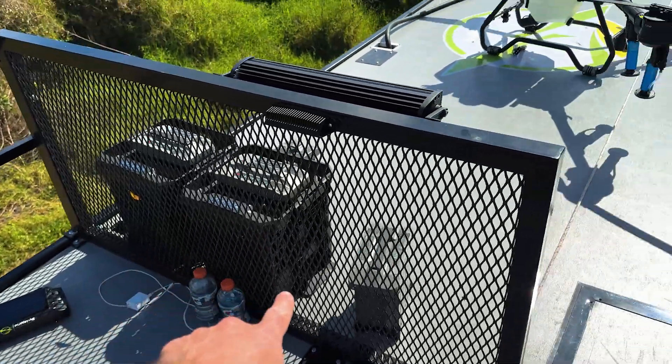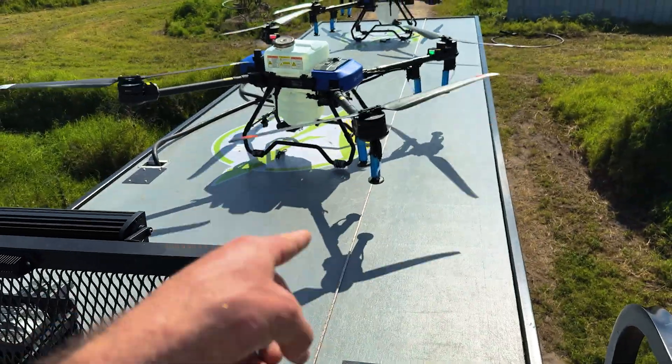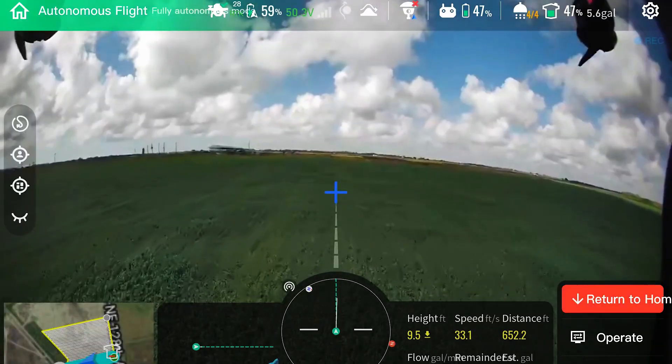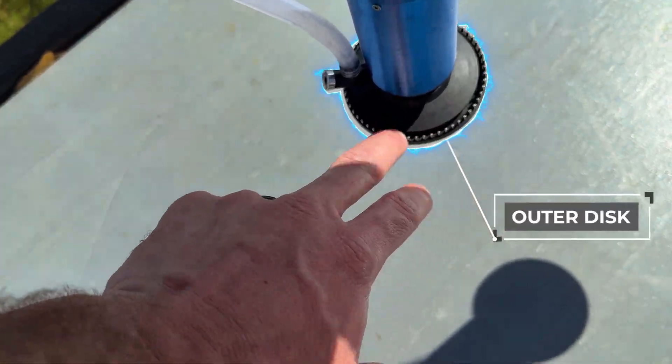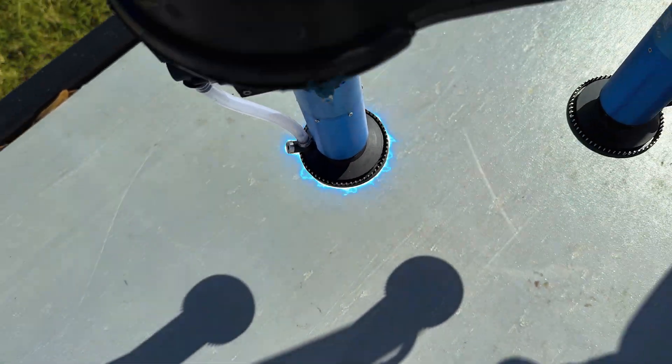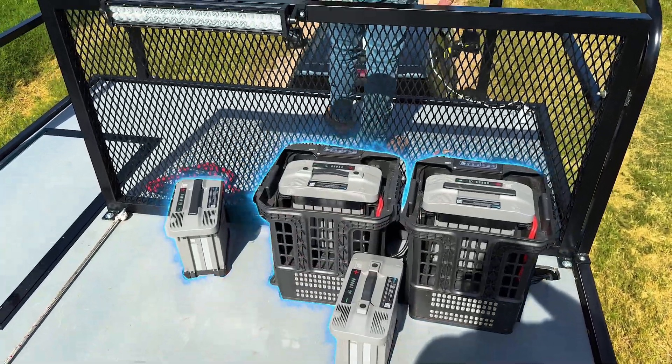We're actually getting the system figured out and going a long way with these J100s. The batteries are charging really fast, the drones are landing where they took off — all auto. We're figuring out different droplet sizes. They have multiple discs — an outer disc and an inner disc. If you go up on your microns, you have to take the outer disc off. Some of that we didn't know. Is it as user-friendly right out of the box as a DJI? No. But it is an option.